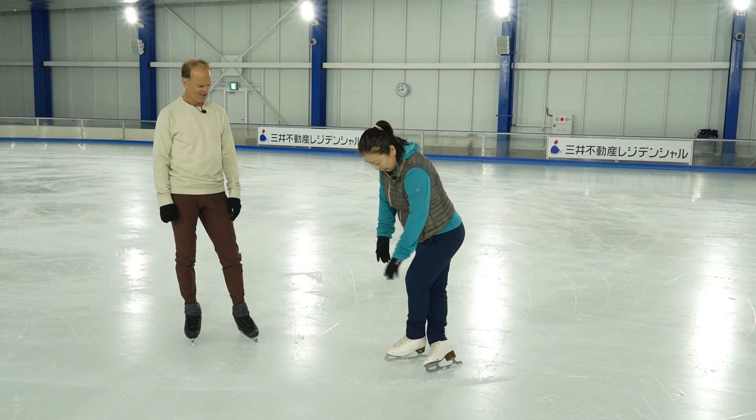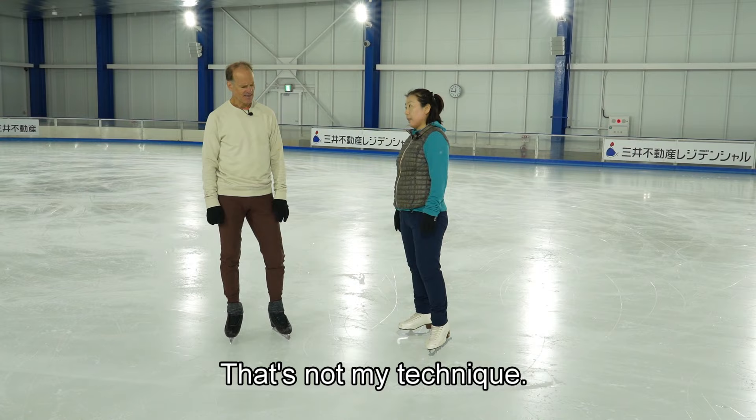45 degrees and then push. Yeah, that's not my technique.